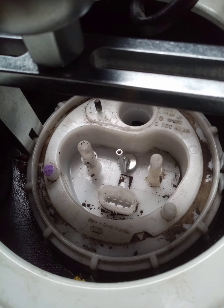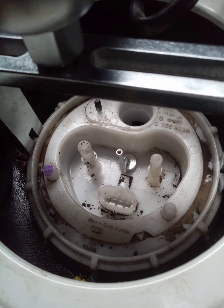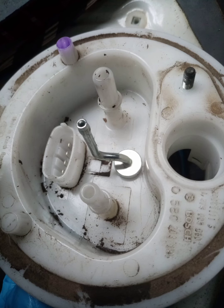Carefully lift up the sender unit and make sure there's no dirt or debris that can get down into the main tank. The position of the pickup pipe has to be exactly as in the photo shown, because if you don't have it in that position you will not get the return and flow pipes and the electrical connection back on to the original positions. So it's very important you place it in the exact position shown in the picture.